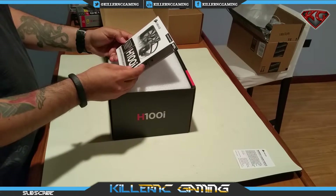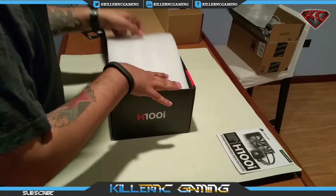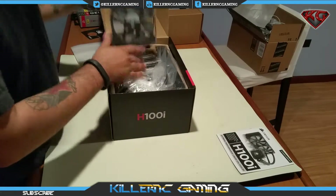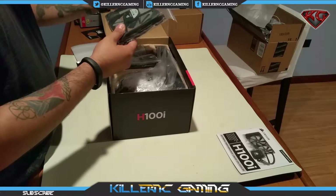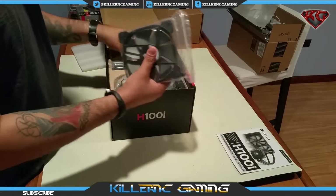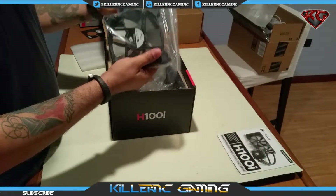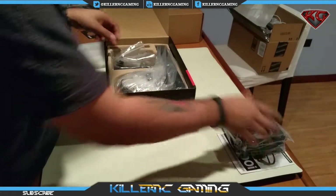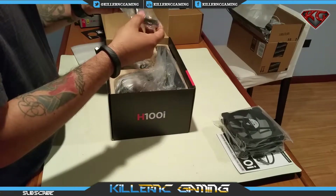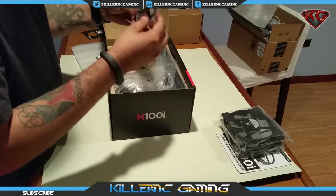Here's the warranty and the quick start guide — I'll definitely be reading that, don't want to mess anything up. Here we have the two fans, 12 volts, the Corsair link cable, and the cable for the fan.